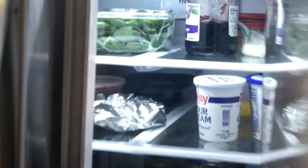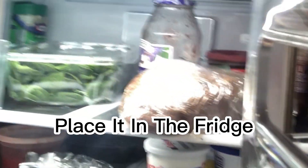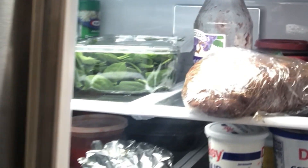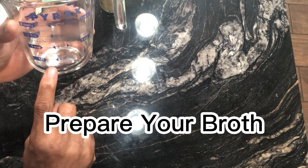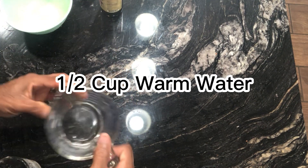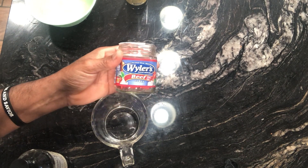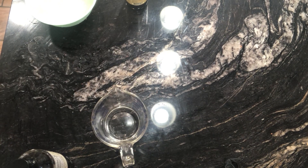Once it's wrapped completely tight, take the meat and place it in the refrigerator. You can refrigerate this up to 24 hours if you choose. Because I want to get this started, I'm going to put it in the refrigerator for a minimum of two hours. Now I'm going to mix my broth to put into the Instant Pot.